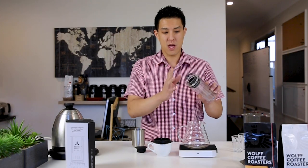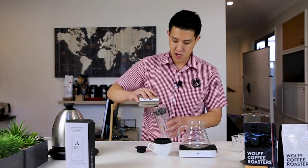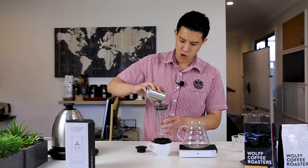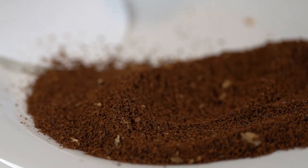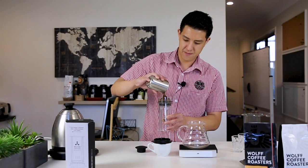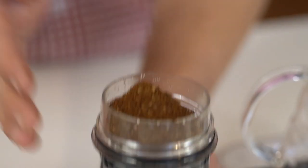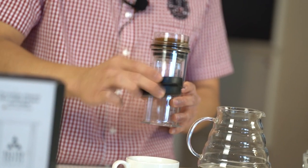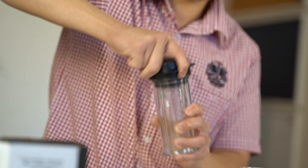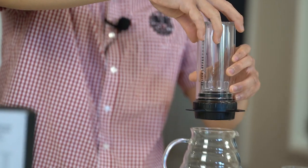The coffee actually goes into the device itself, not onto the cap, and then we're going to screw the brewing cap on afterwards. Today we're using 15 grams of ground coffee, roughly at a coarseness somewhere between caster sugar and brown sugar. Give it a level tap to settle and make sure it's nice and even. Then with our pre-rinsed filter cap, screw that on — make sure it's nice and tight and sealed — and we're ready to brew.